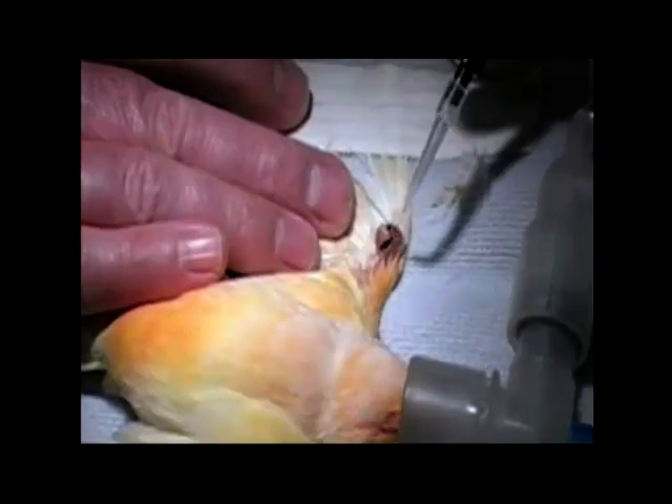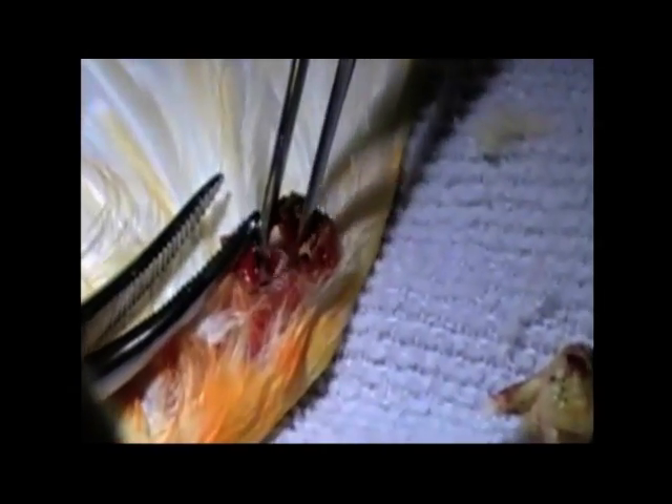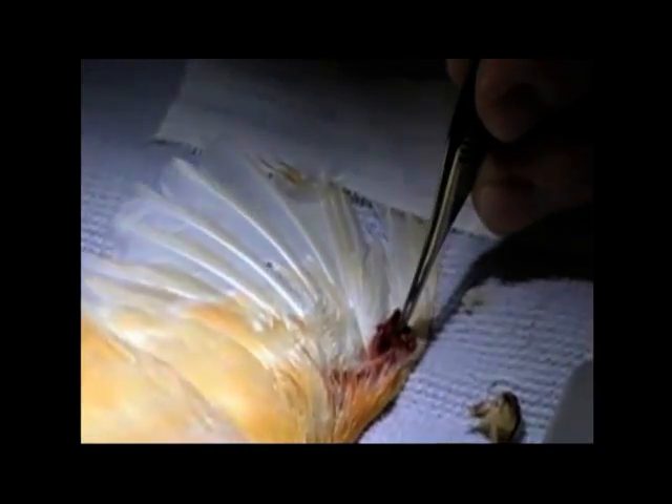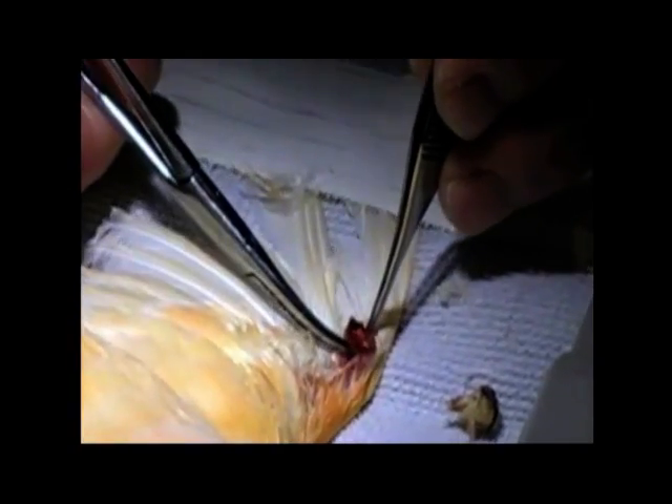This prevents any bleeding from occurring. You can see there's a little bit of smoking out of that incision I just created with that laser, so I'll be able to get that out. Then I've got the remnant in there of the origin. I'll stand off a little bit distant with my laser and just see if there's another portion of a cyst.